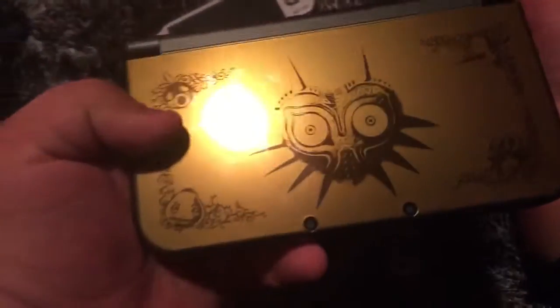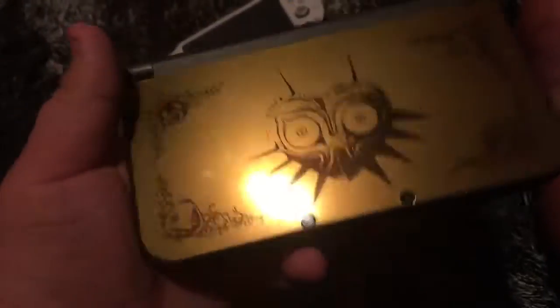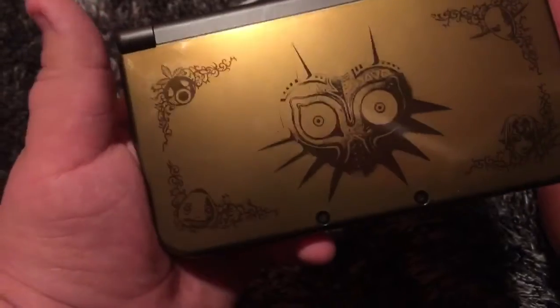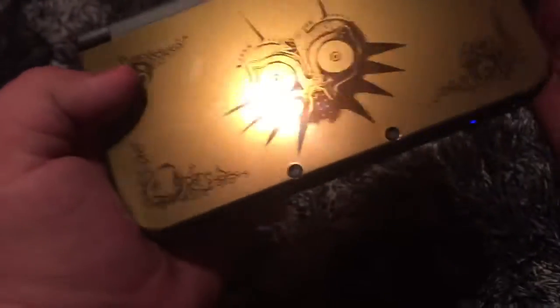Another thing I mentioned in my review is they did go back to a glossy finish. Another thing that I love about this 3DS — the color is a little weird because they showed it off like this color, which is like a browner or bronze. It is a gold, it's a dark gold, but it is a gold and it's shiny, which is really beautiful when you actually look at it first hand.